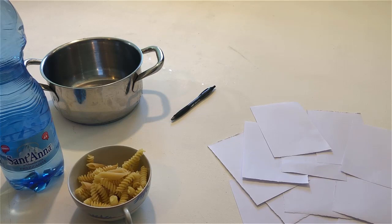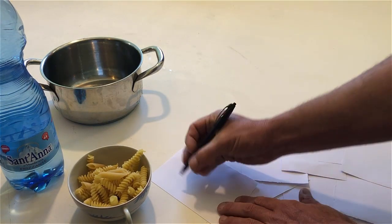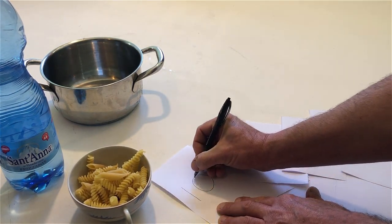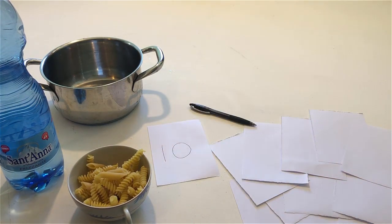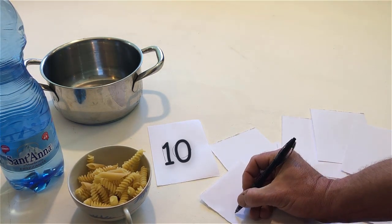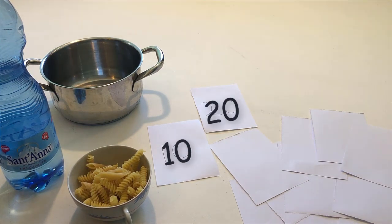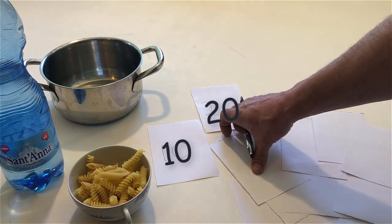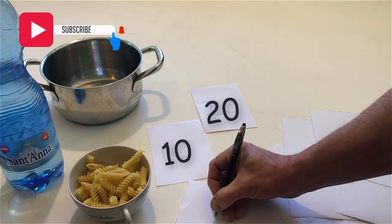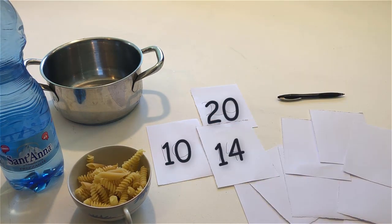On one piece of paper write the number 10. On another piece of paper write 20. Now write a number that is more than 10 but less than 20. And write another number that is more than 10 but less than 20.